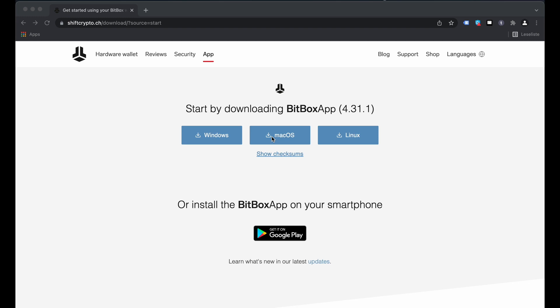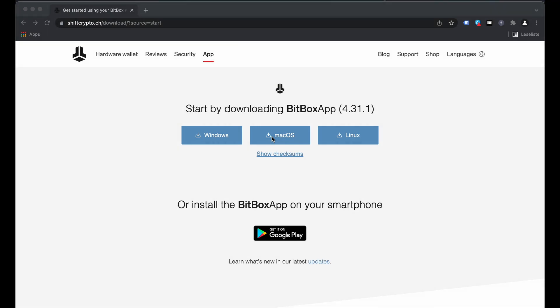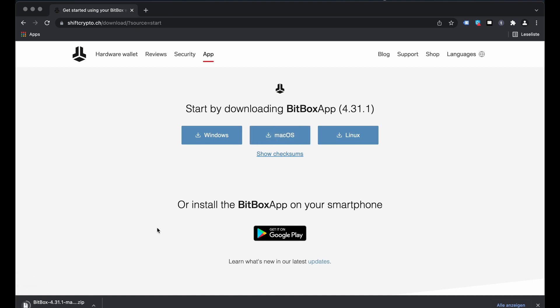You can get the link to the software from the quick start guide. By following the link you need to select the operating system of your computer or smartphone. You can choose between Windows, Mac OS, Linux, and Android. Since we are working with a Mac, we click on Mac OS, download the file, and install it.